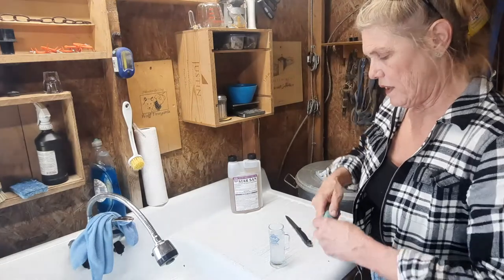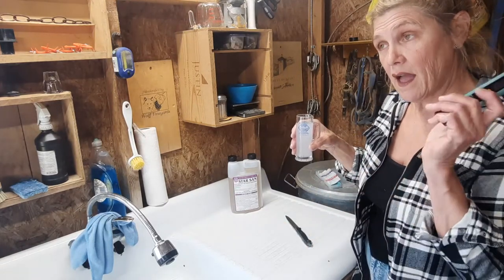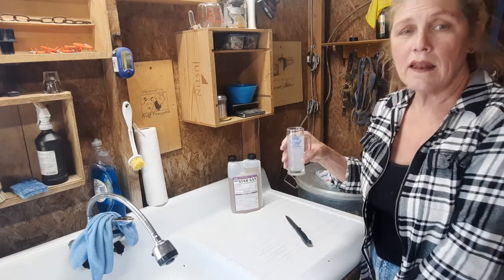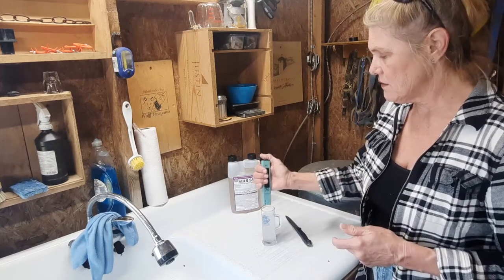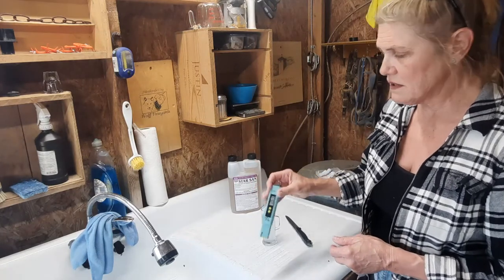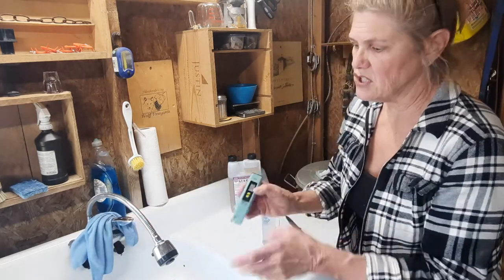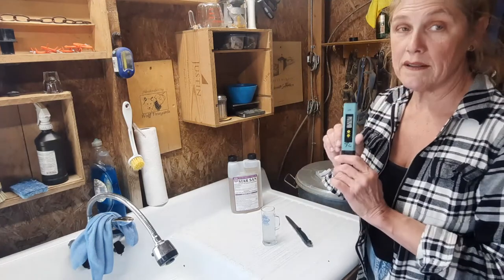I was always told that when the water got cloudy, that meant it had lost potency. I've since, while studying for this video, found out that that is a typical trait of hard water — and I have hard water. The reason I use the pH tester on a regular basis is to make sure that I'm actually using something that's effective as a sanitizer. This is also great for making cheese — I actually bought it to make mozzarella cheese. I'll put a link below.